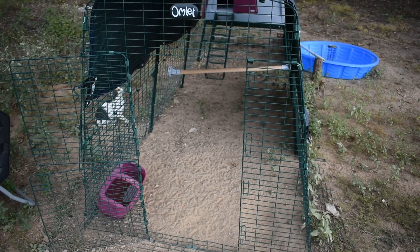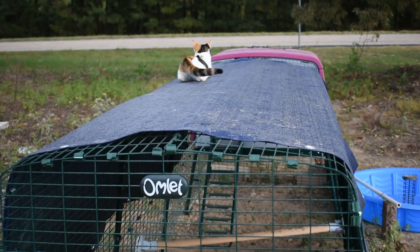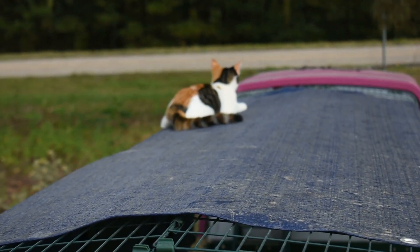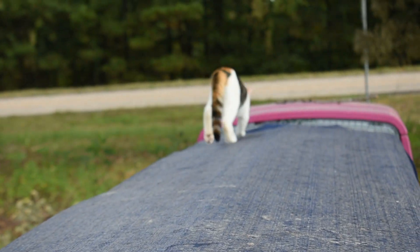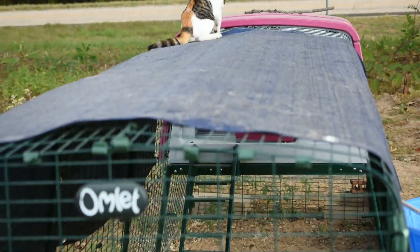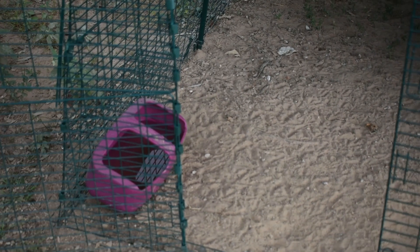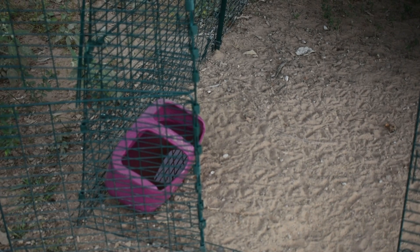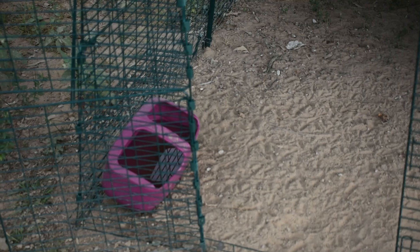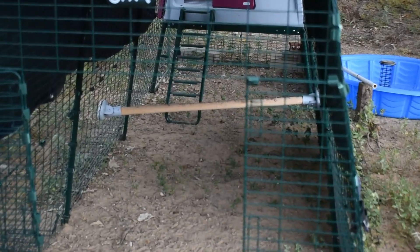An update on the status of our coop and run — there's Rue up there trying to make herself at home. She's slipping — better get a better grip, Rue! They're not in there yet. So the water bin I have to empty every day; maybe because they're so small, it builds up with dirt and I don't think that's good for them, so we just empty it each morning.